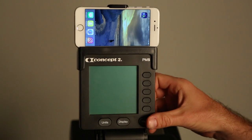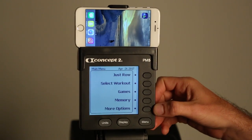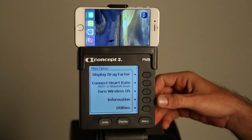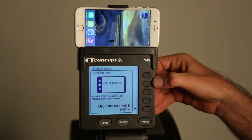To begin, press any button to turn your monitor on. Once on, select more options, select turn wireless on. Note the number associated with your PM5.